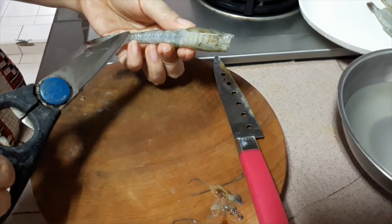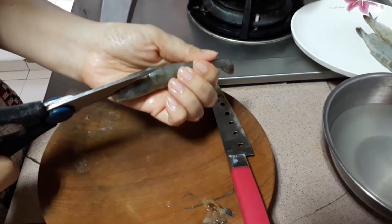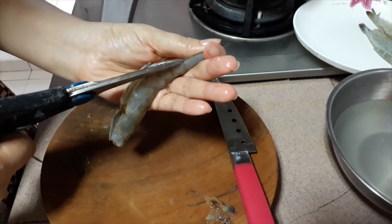For the prawns, we have cut away the legs, the eyes and the sharp spiky edges. With a pair of scissors, cut the shell along the body starting from the head all the way to the tail.